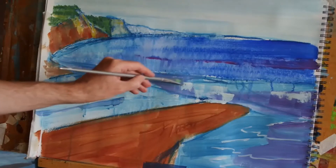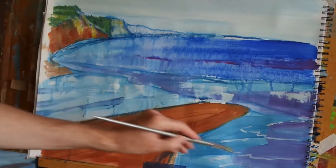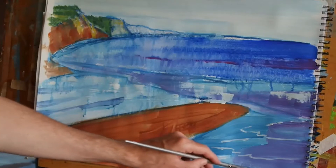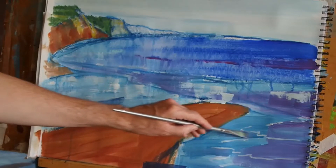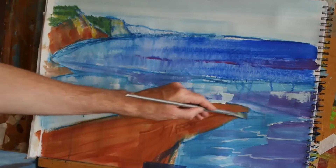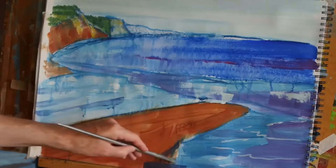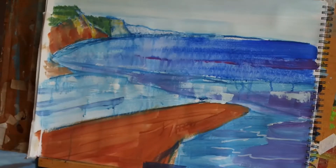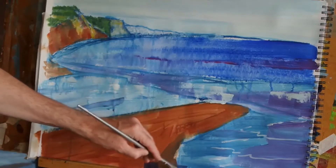Yeah, that's working quite well. I'll feather that same color over the top of some of these areas, and some of the water here needs to be darkened a little bit too. Now I need to sort this area out, so coming back in with a deeper version of that brown.